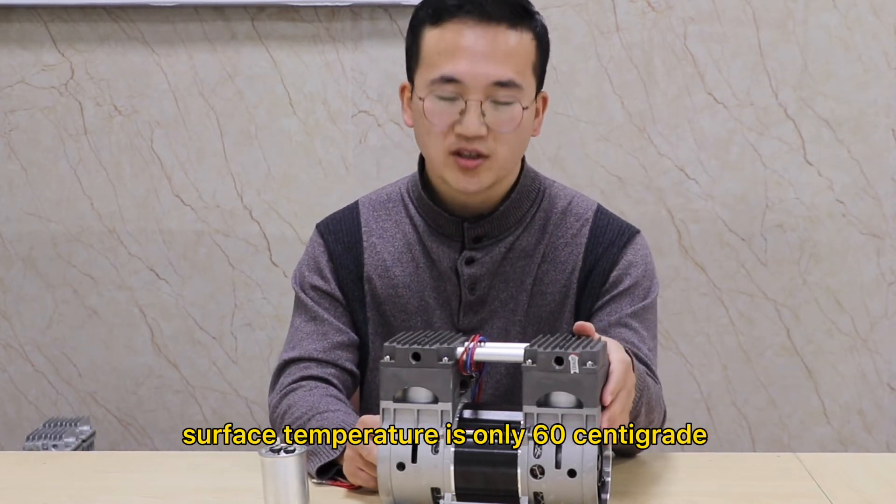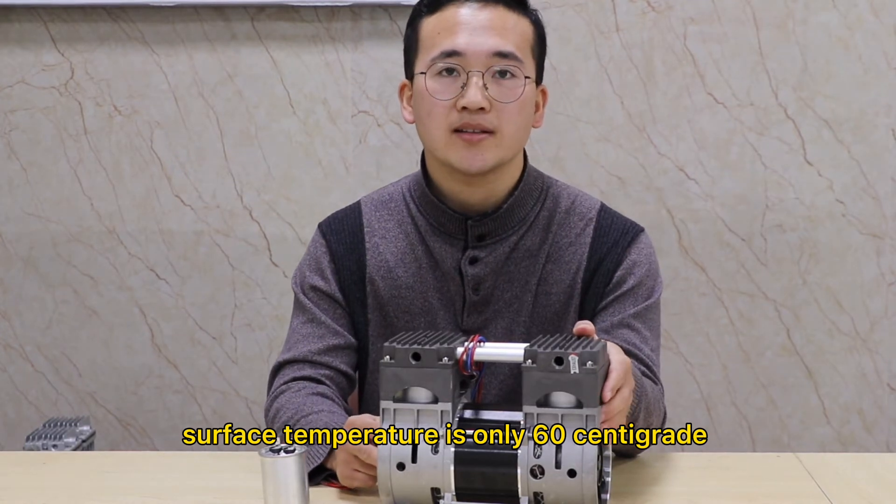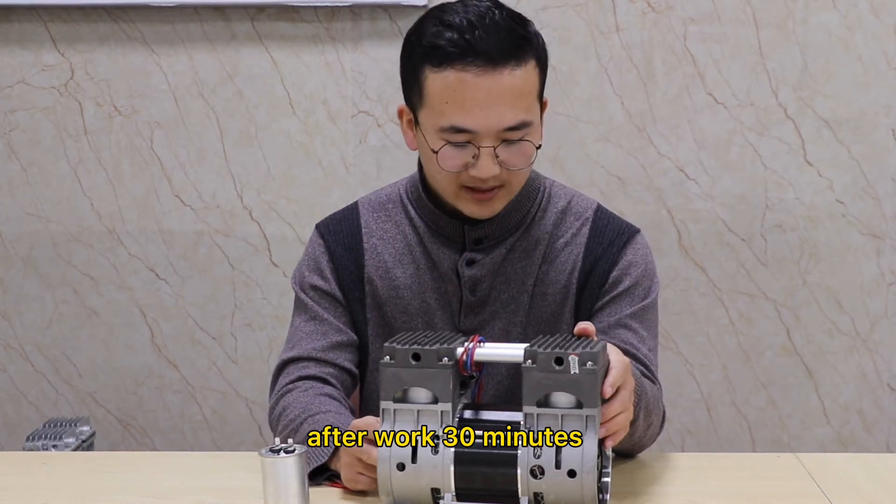Number three, the model surface temperature is only 16 degrees after working 13 minutes. Number four,